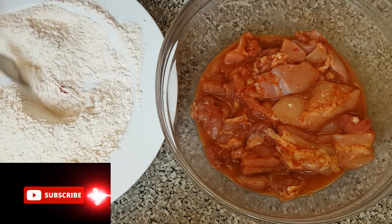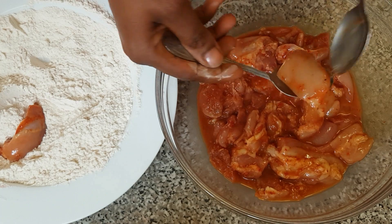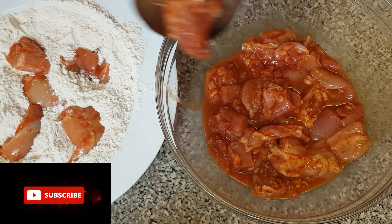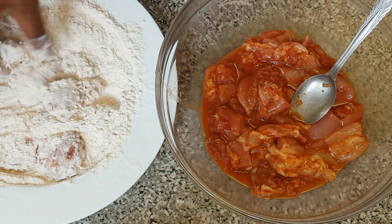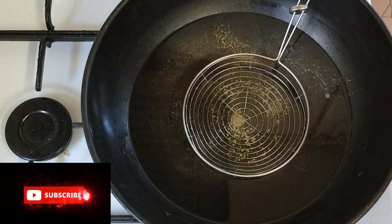I've finished combining all of the ingredients in the flour. Now it's time to start adding the chicken to the flour — I'm just going to take a bit of it and coat it. I'll make sure I cover them up with the flour. Here is our popcorn chicken — I've finished rubbing it with the flour.